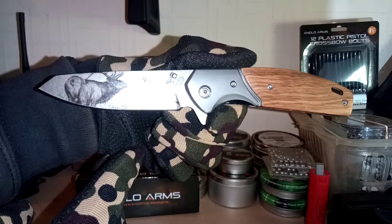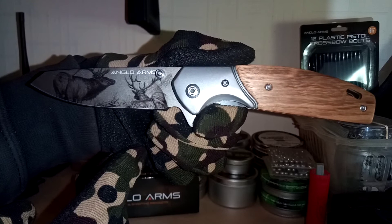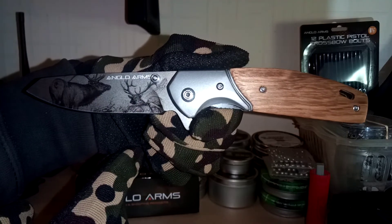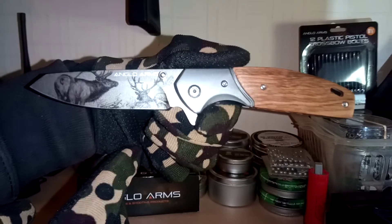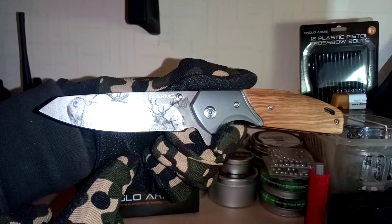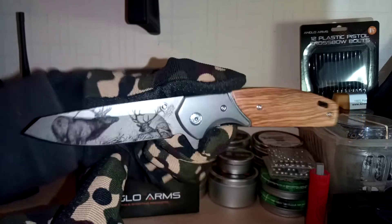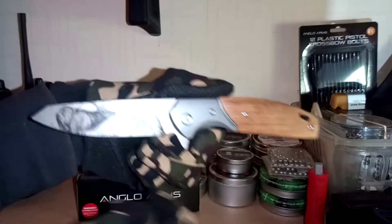I've been after one with something on the blade for quite a while. I'm an air gun hunter, I love traditional-looking bits of kit, so this has got a traditional-esque look to it. It's nice because it almost looks illustrated — almost pencil-like when you look close at it. Of course it's got the double thumb studs, good for left and right handed, 440 stainless steel, tanto style.